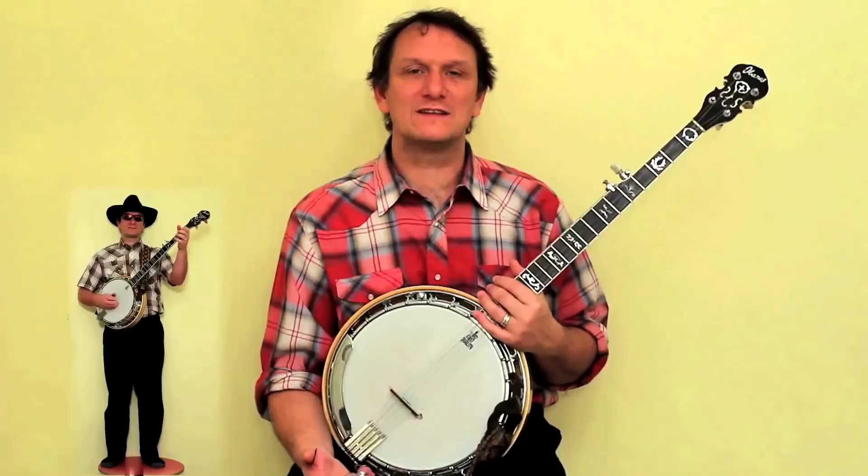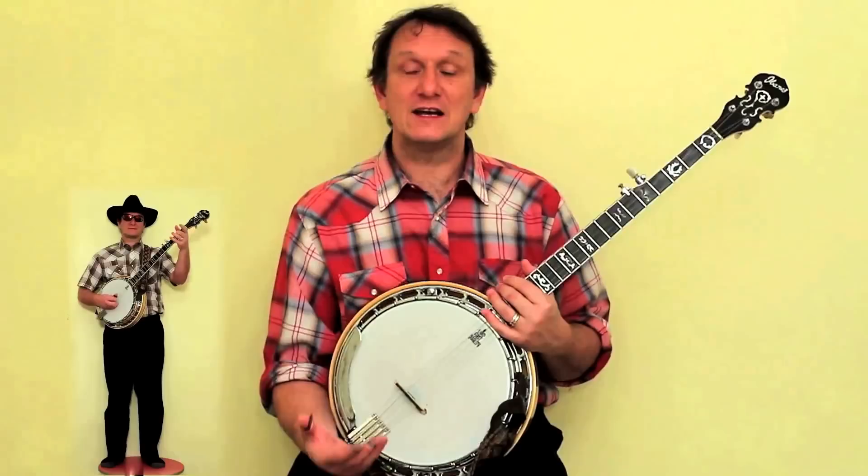Cripple Creek, one of my favorite tunes. There are lots of different ways to play it, and in this series of three videos I'm going to show you how to play Cripple Creek if you've never played the banjo before.